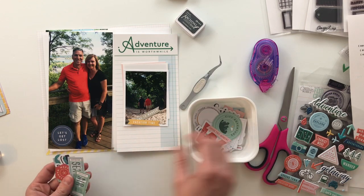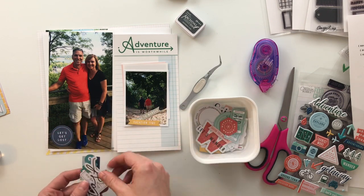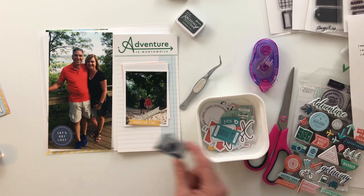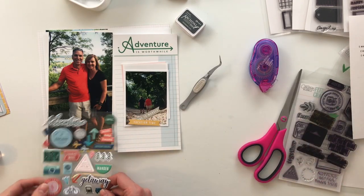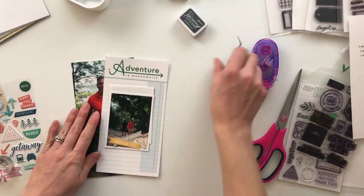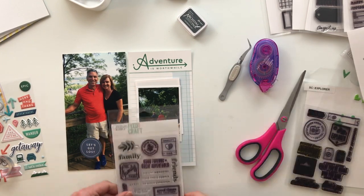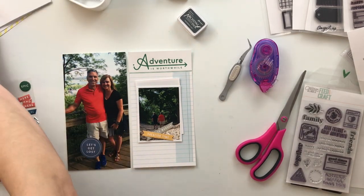I'm leafing through this little bin of cardstock ephemera pieces. Those are from the Pinkfresh Studio Out and About collection designed by In a Creative Bubble, which works perfectly because most of the traveler's notebook papers I'm using are also designed by In a Creative Bubble, so it all just kind of goes together.